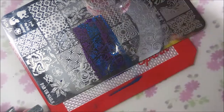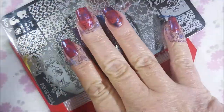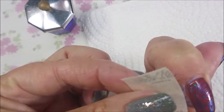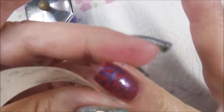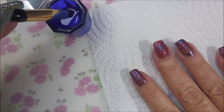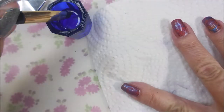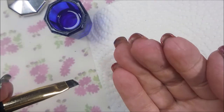I know a lot of people don't like thermals because they stop working after a while, but when they are working, they're just mind blowing for me. So I am going to go in with a piece of tape and clean up the excess stamp and polish off of my skin around my fingernails — the cuticle area and the actual finger itself. And then we're going to do some cleanup with my cleanup brush and some acetone. Not too bad cleanup today.